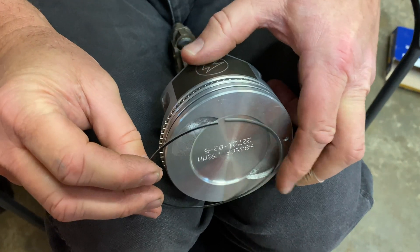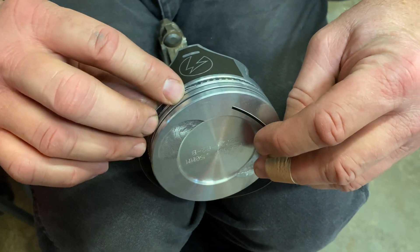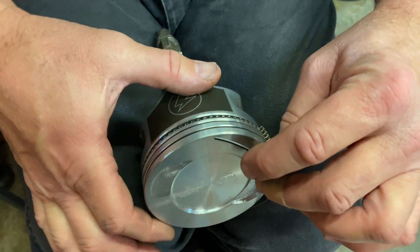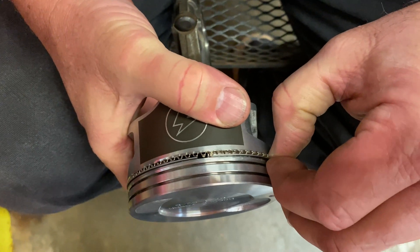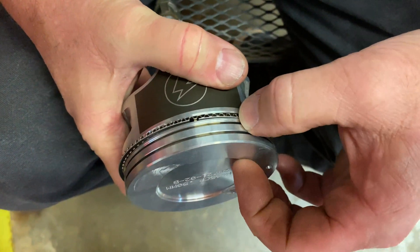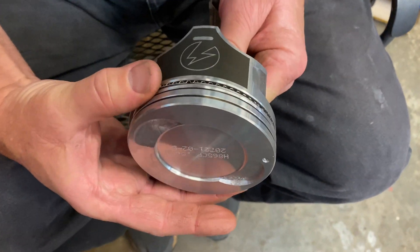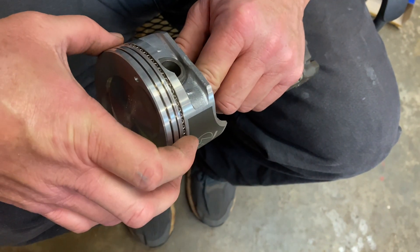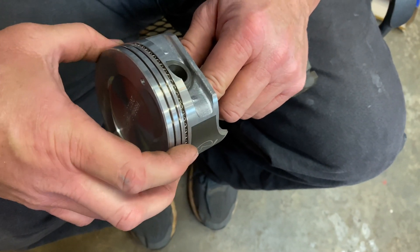I'm going to lay this down real quick — it helps to allow my legs to hold the piston. I'm going to start it in the groove. Notice how I'm holding this thing, and we're going to walk it around by hand. These are real easy to install. Now that ring is installed. One thing you want to look out for: make sure your spring ring doesn't overlap itself, and make sure it stays intact.